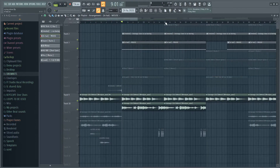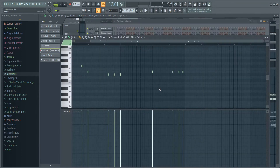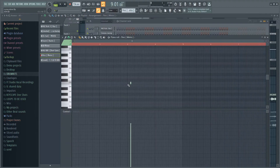After that I went over and added this kick right here — here's how that sounds. Then to complement that kick I went over and added this Spins 808 right here. As you can see it's turned all the way up, and that's it.